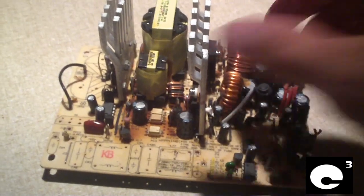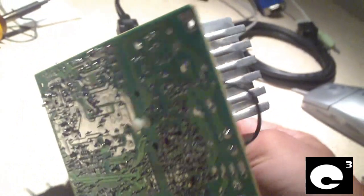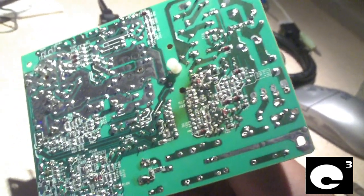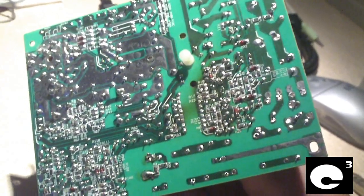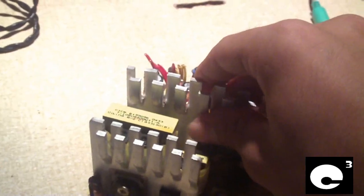Hey everybody. I spent the past hour or so going through some old power supplies and I've been salvaging some Bestech ATX 25012E units that I've been kicking around on my shelf for quite a while. I just want to show you something pretty funny about these things.